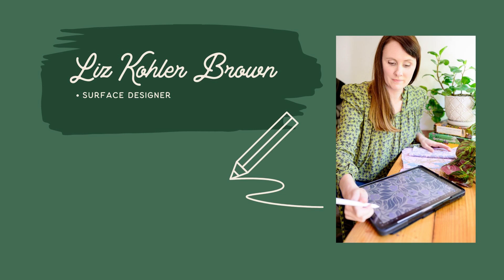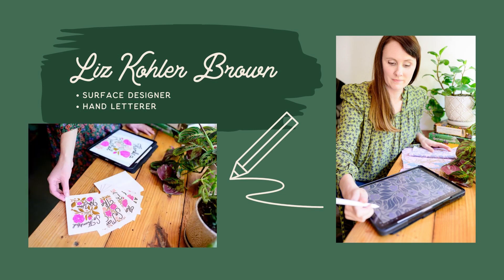Yes, it is actually that easy to sell your brushes. I'm Liz Kohler-Brown. I'm a surface designer and hand letterer who creates artwork for products sold around the world through licensing, print-on-demand, and my Etsy shop. I love helping other creatives find their style and sell their work. So let's go ahead and dive right into this project.